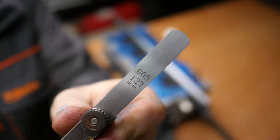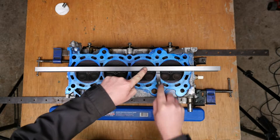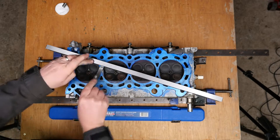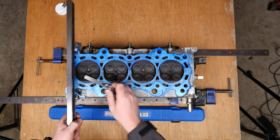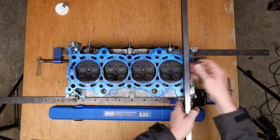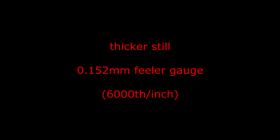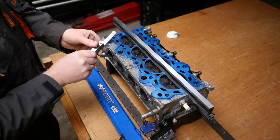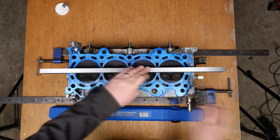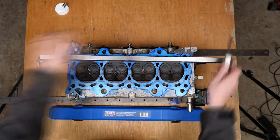Slightly thicker again: 0.127mm, which translates to 5000th of an inch. Sadly it is still passing underneath — I'm thinking this cylinder head might be at maximum warpage. Moving to 0.157mm, that's 6000th of an inch, and it is still passing underneath in places.